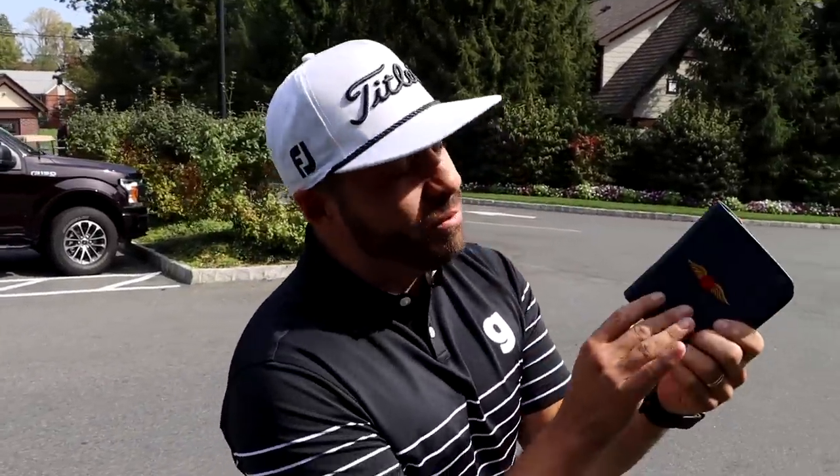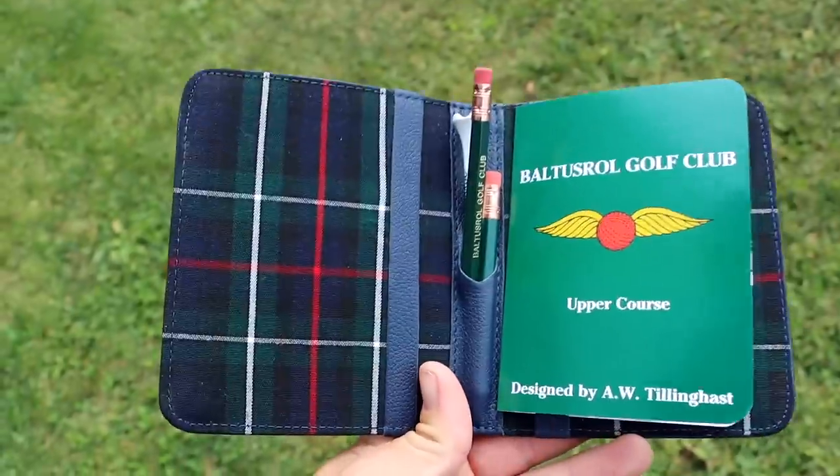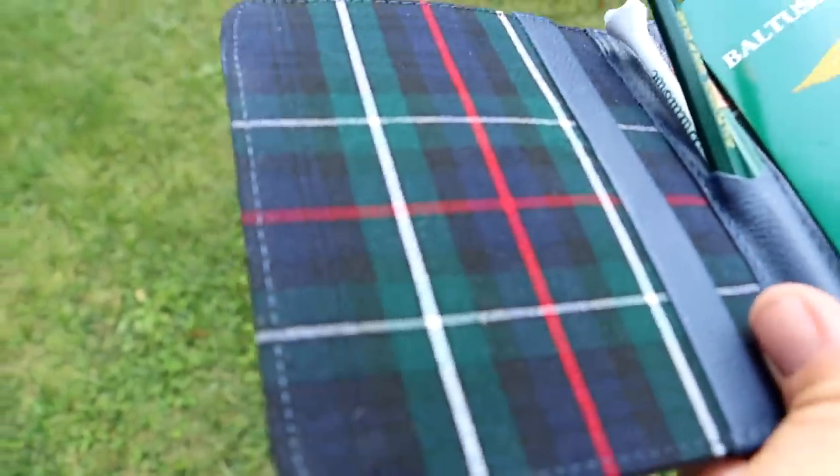By the way, this beautiful little scorecard holder I got from Baltus Roll — it'll be yours. One lucky winner. Leave a comment below. What did you learn in this video? Did anything I do in this video help you? Let me know and you can win.